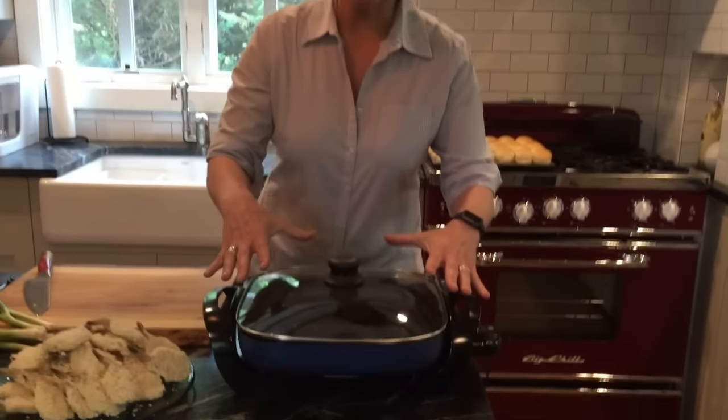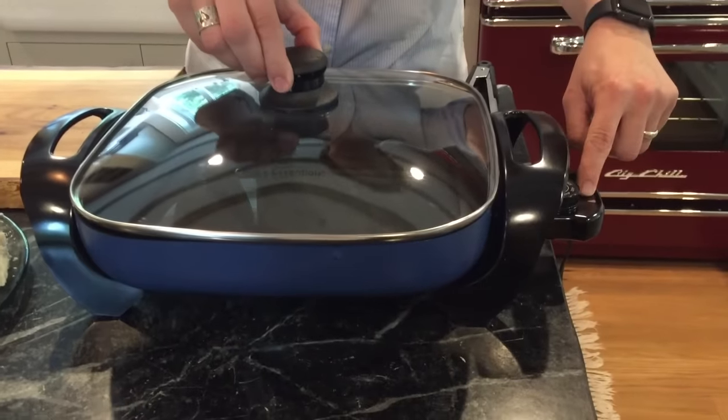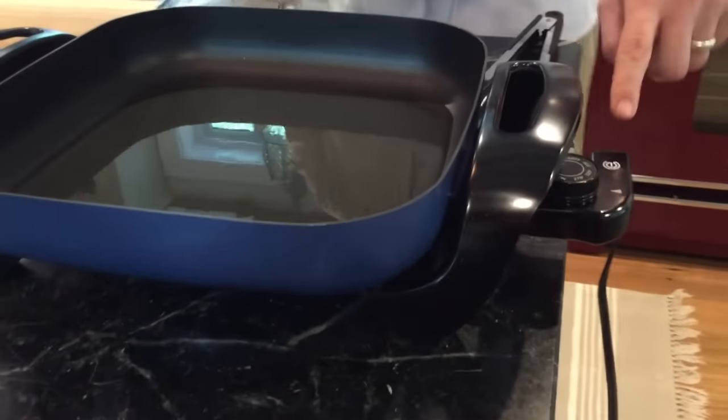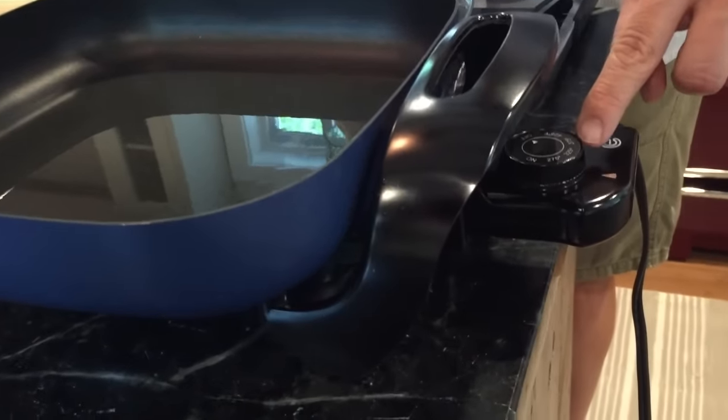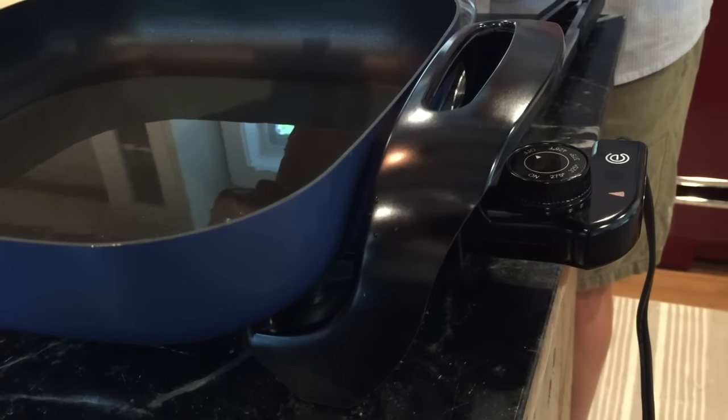Here's why I love this skillet. It's got a great lid on it. It's square so I can fit a lot of food in there, and look at that temperature dial — it has temperature settings on it so I can set this to right around 350, which is what I want for this.